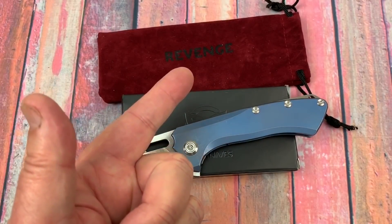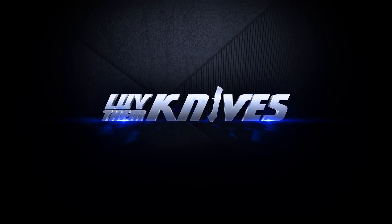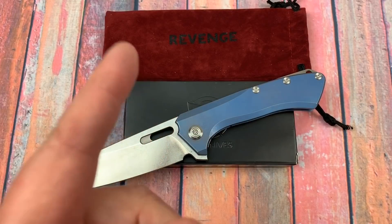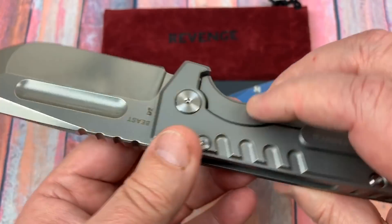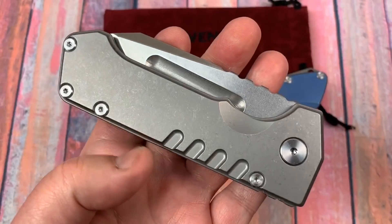Welcome to the Love Them Knives channel — LTK here. Today I'm going to show you the PMP Revenge. They've done it again — PMP Knives, made by Maxace Knives. This is called the Revenge, as opposed to the Beast. The Beast is like 0.500 inches wide — a big, thick knife. This one has thumb studs on it and the other one doesn't.